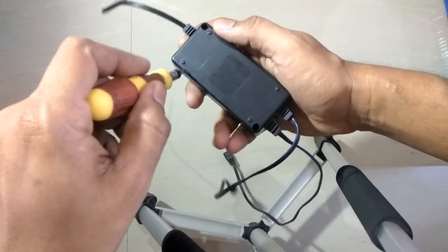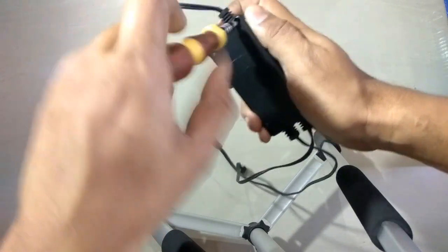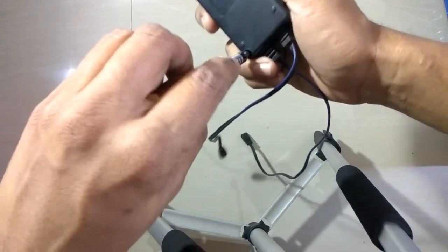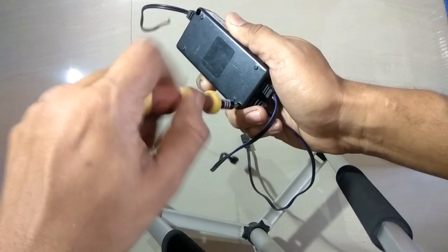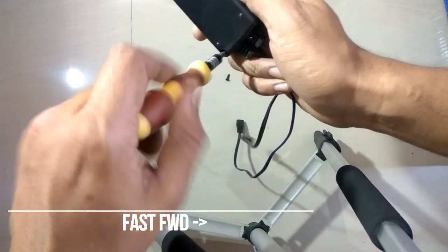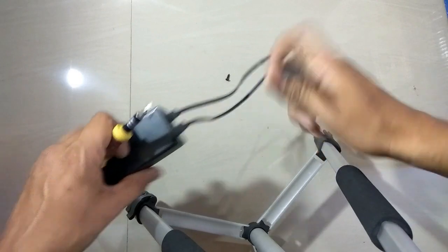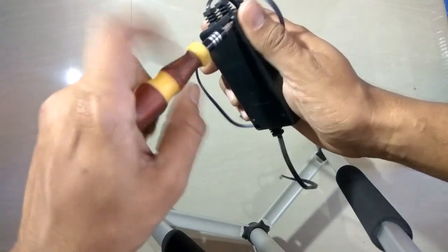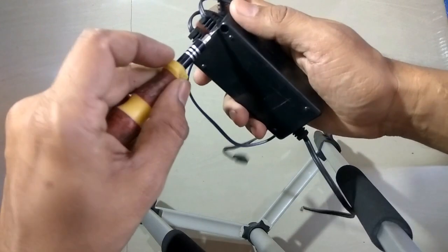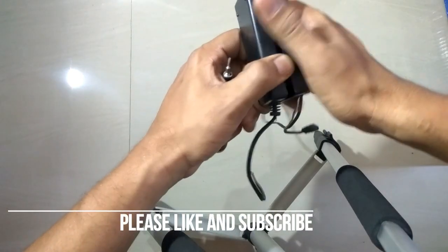Let's open up the UV choke. UV chokes are basically of two types: one is AC and one is DC. This one is an AC UV choke, which has tube connectors for the UV tube.